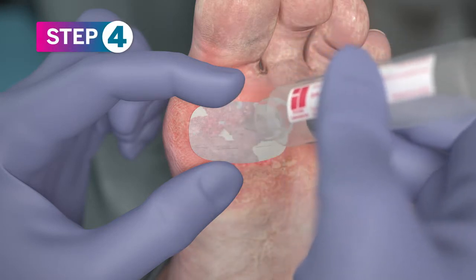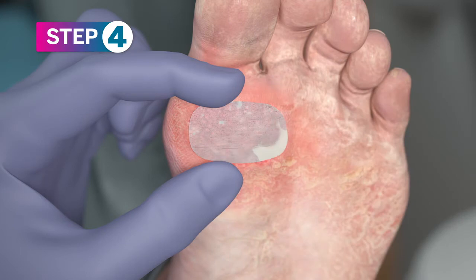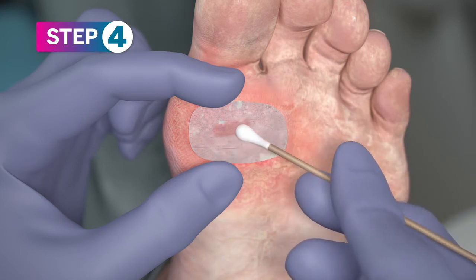Hydrate with saline but do not soak. Press gently with a cotton swab applicator to make contact with the wound bed more complete and uniform.